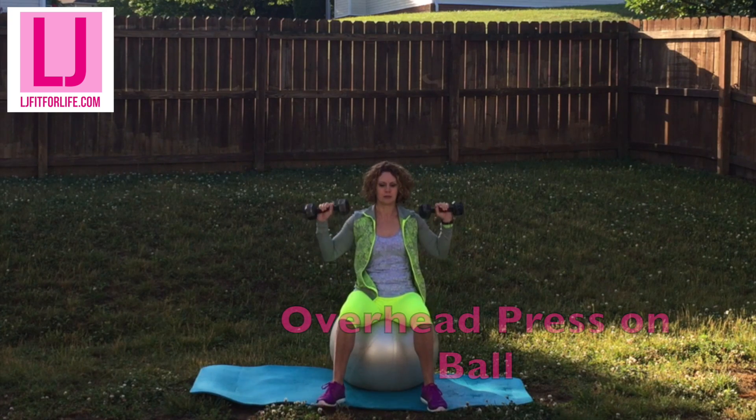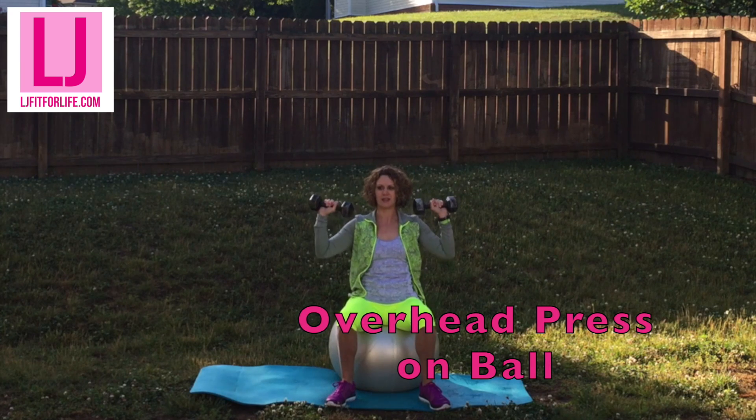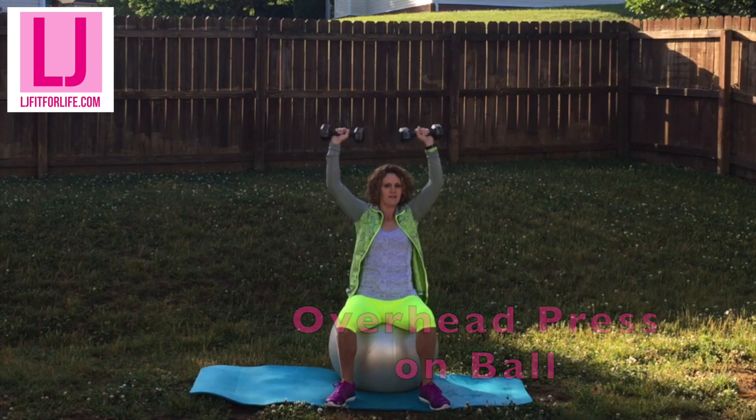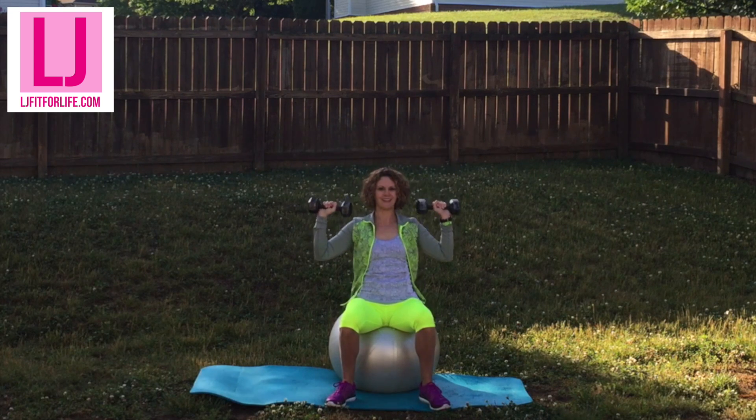The overhead press on the ball targets your shoulders, so we're giving your triceps and biceps a little rest for a second. This is also a great exercise to do on the ball because you're working on your core at the same time. You've got 15 of these.